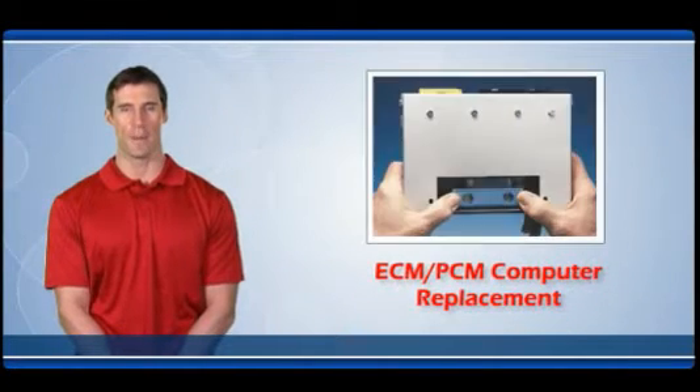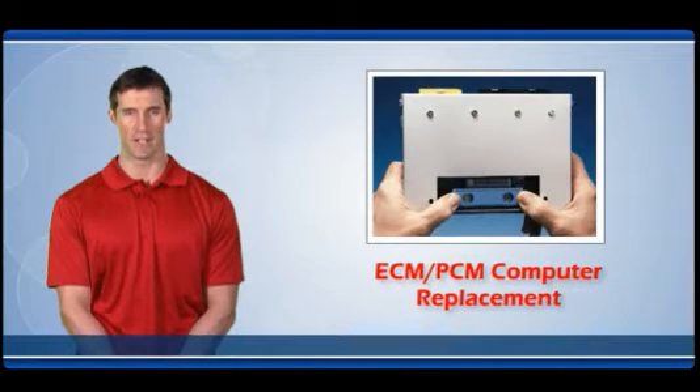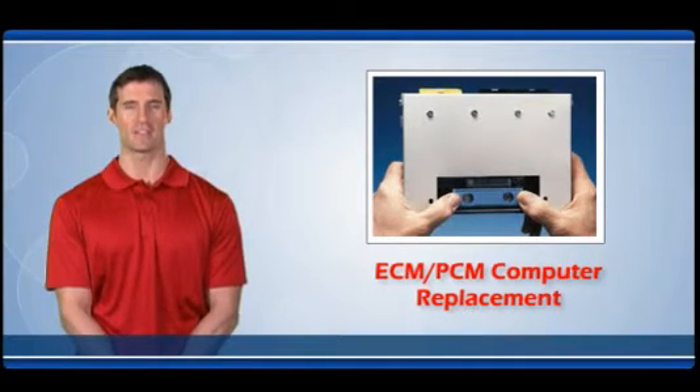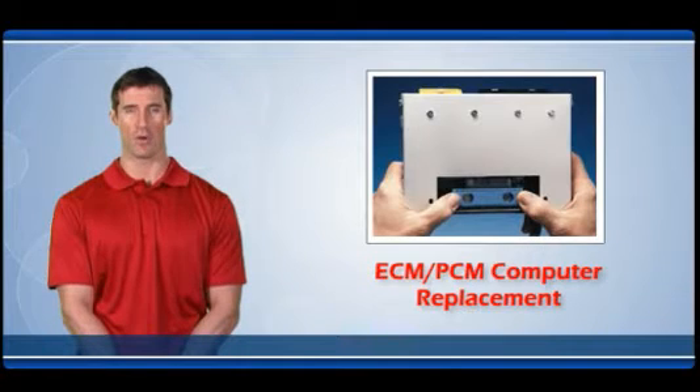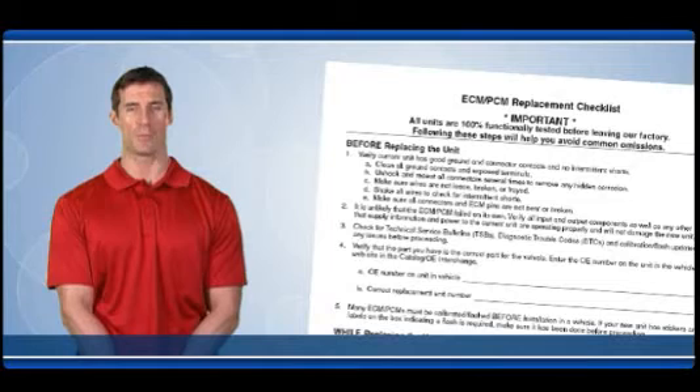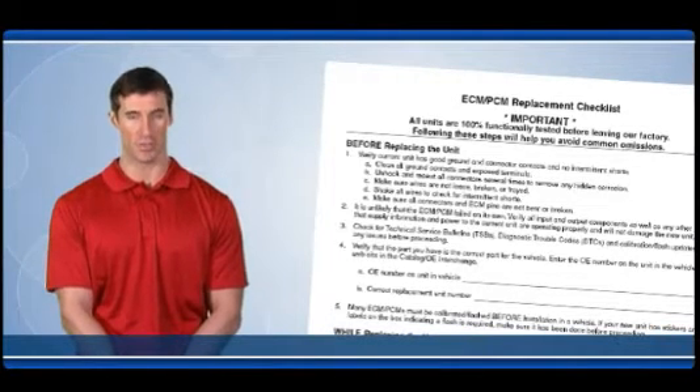Welcome to the ECM-PCM computer replacement training video. Engine control computers can be complicated and frequently high-priced products. Avoiding unnecessary replacements and warranty returns are important to professional technicians and consumers. Most problems resulting in warranty returns can be avoided by following the proper before, during, and after installation procedures.